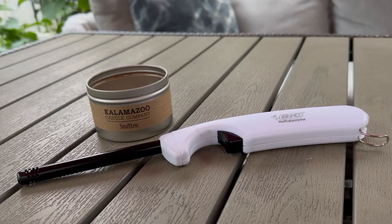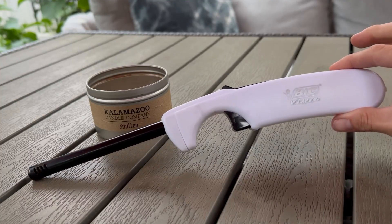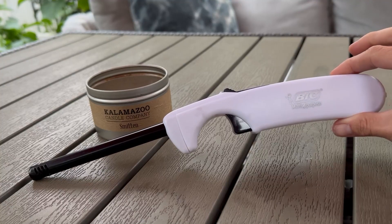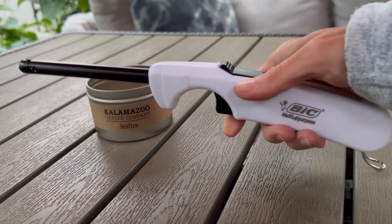I wanted to review the Bic multi-purpose disposable lighter. This has the long safety end on it so that you can light more safely than with a regular lighter or matches. It has a comfortable handle.